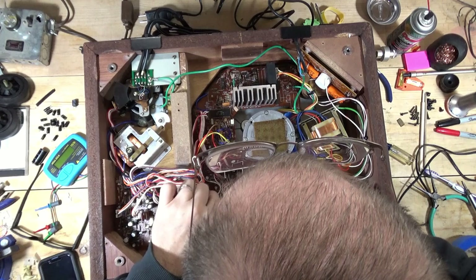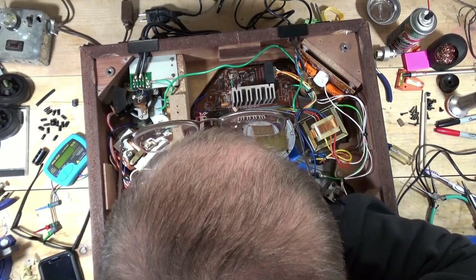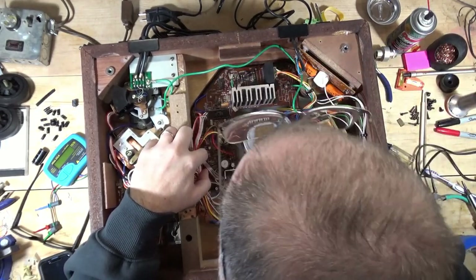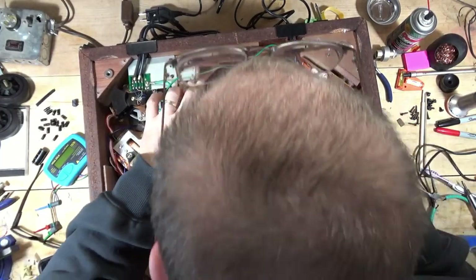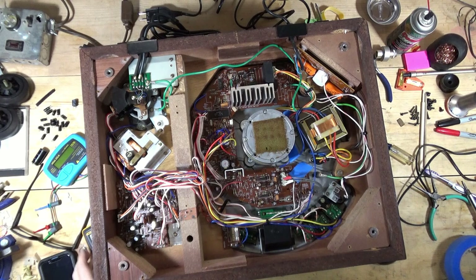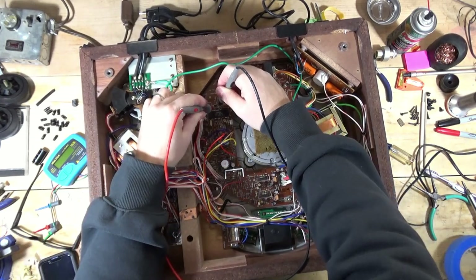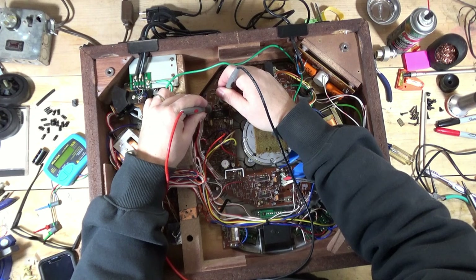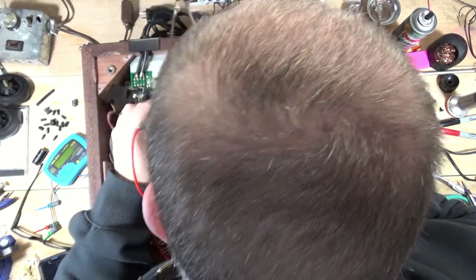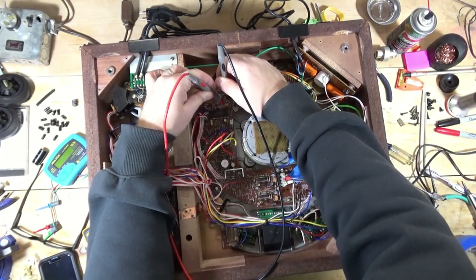TR3 — I think... where was TR3? TR1, TR2, TR14, TR6... TR3 is up here. There's R29. I did test these. I did not pull TR3. Let me just do a quick in-circuit test on R29. R29 should be 22K — yes, 22K. R28 should be 3.3K, and in-circuit it is 3.3K.